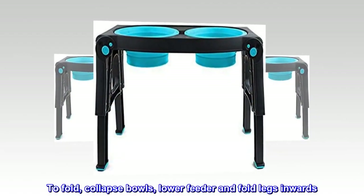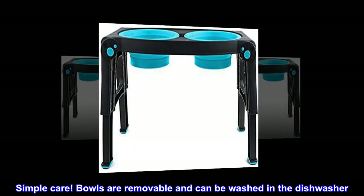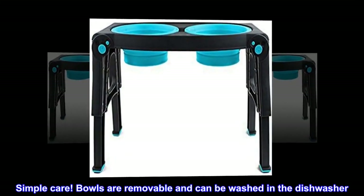To fold: collapse the bowls, lower the feeder, and fold the legs inwards. Simple care — the bowls are removable and can be washed in the dishwasher.